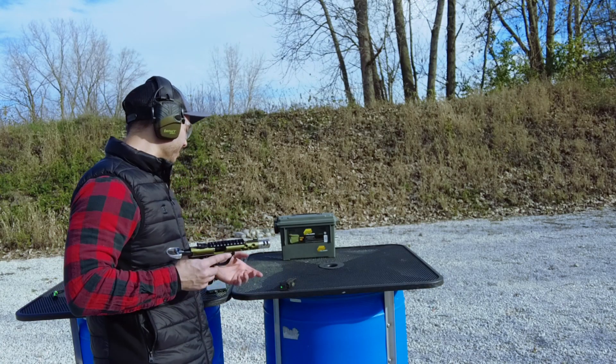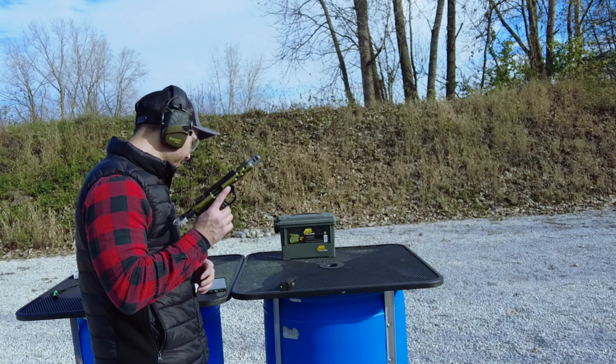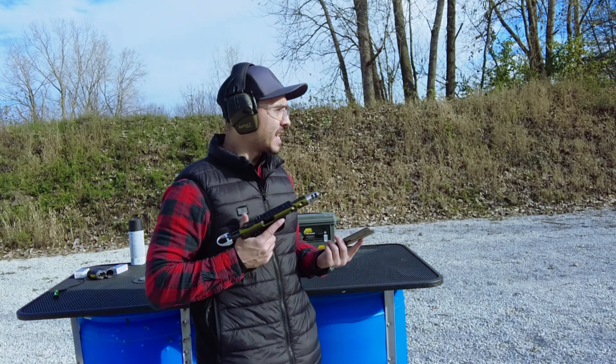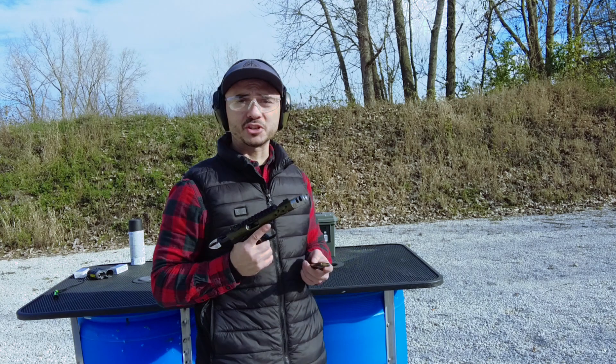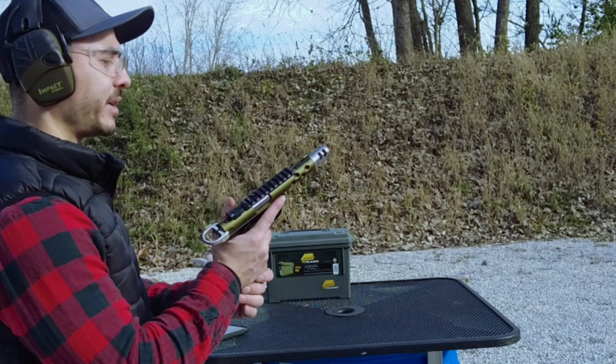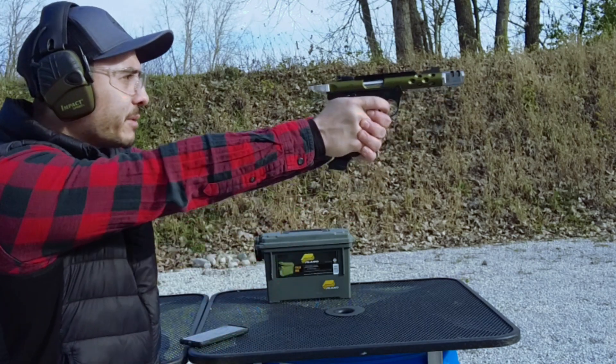I'm going to be using the Mantis X-10 in a little bit here, which is already on the magazine, for the recoil analysis, because that matters to me, and we'll check the velocity just to double check and see what it's like compared to the advertised velocity. So first thing here, we'll do the recoil analysis, and then we'll do the chronograph in a little bit.